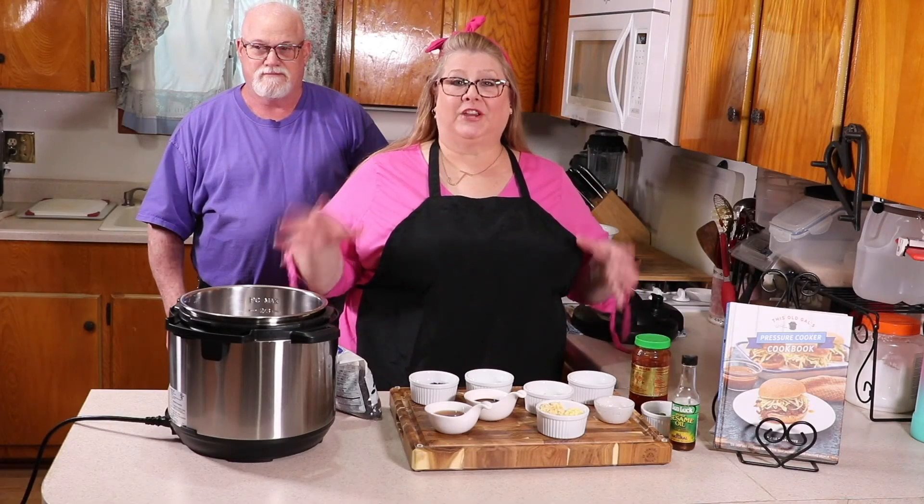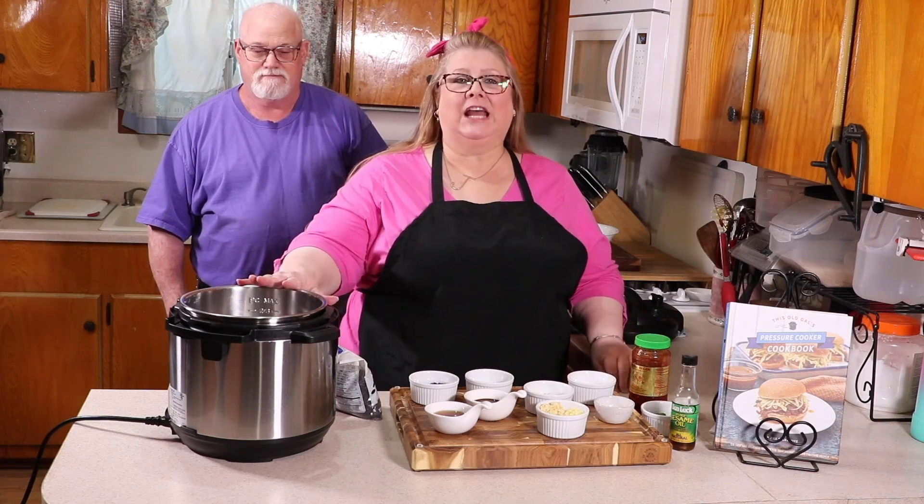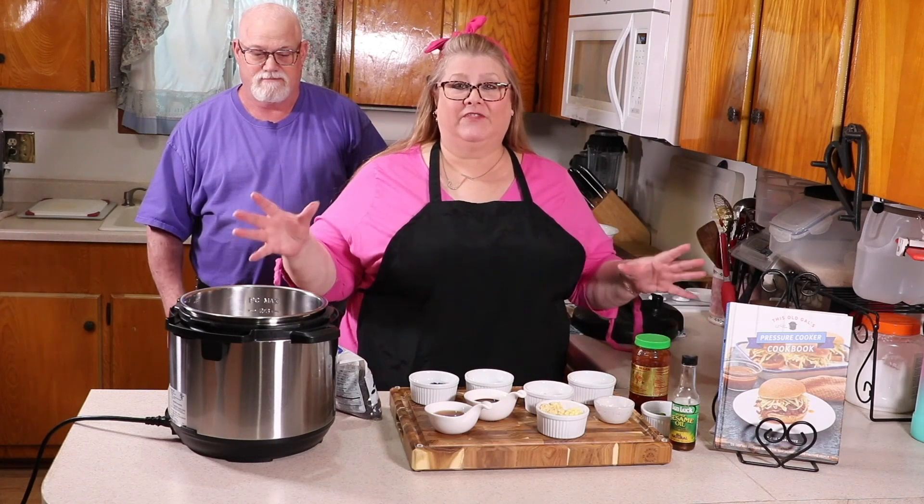We're going to use the Instant Pot pressure cooker and make the whole thing right together in under 20 minutes from start to finish.